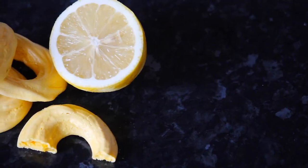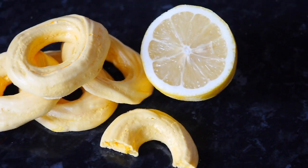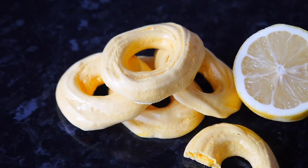Hi everyone, welcome to my channel 'All Those Yummy Food.' I'm so excited to be here because today I'm going to show you how to make these delicious, crunchy, and crispy lemon meringue cookies. They're so cute — you can pipe them into any shape you like. They taste super yummy, very lemony, very fresh and crunchy, and before you know it all the cookies are gone within minutes.